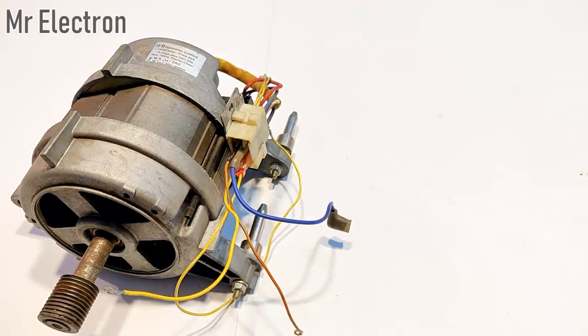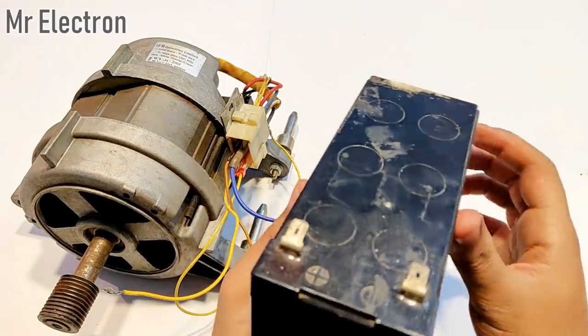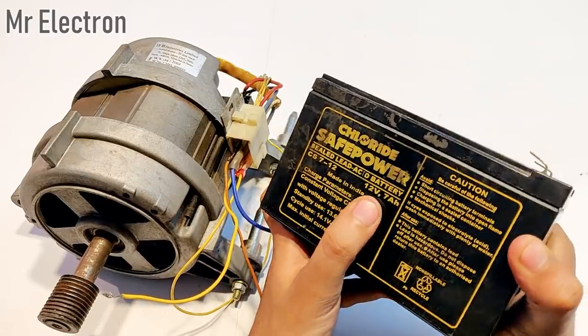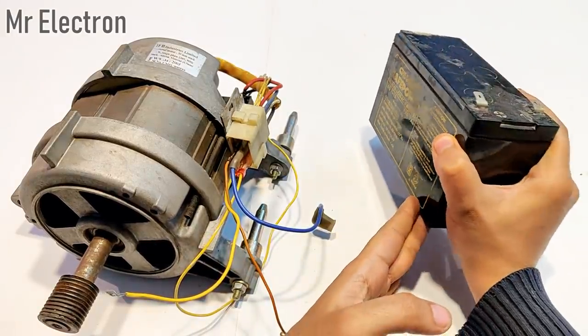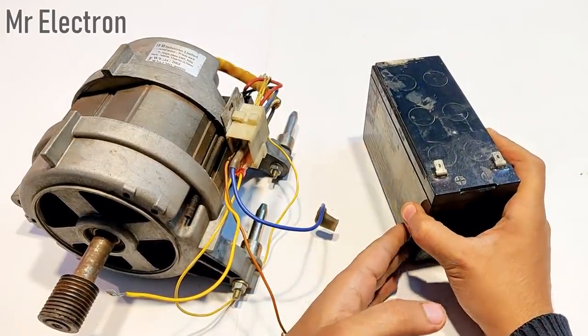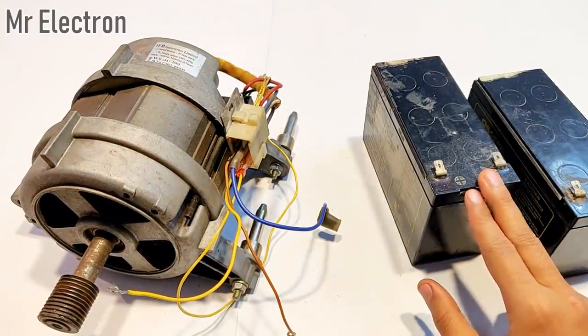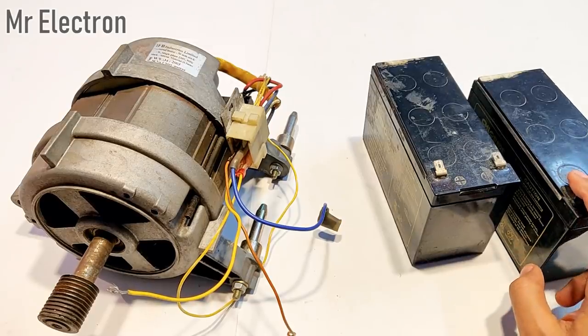Now comes the battery connection part. For powering up this motor as a DC shunt motor, I'm going to use a 12-volt 7Ah battery — and I'm going to use two of these: one for the field and the other one for the armature winding.